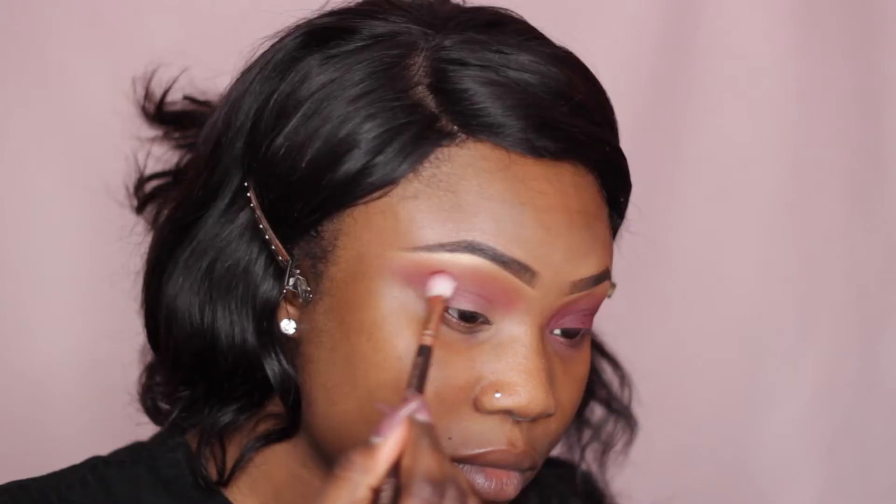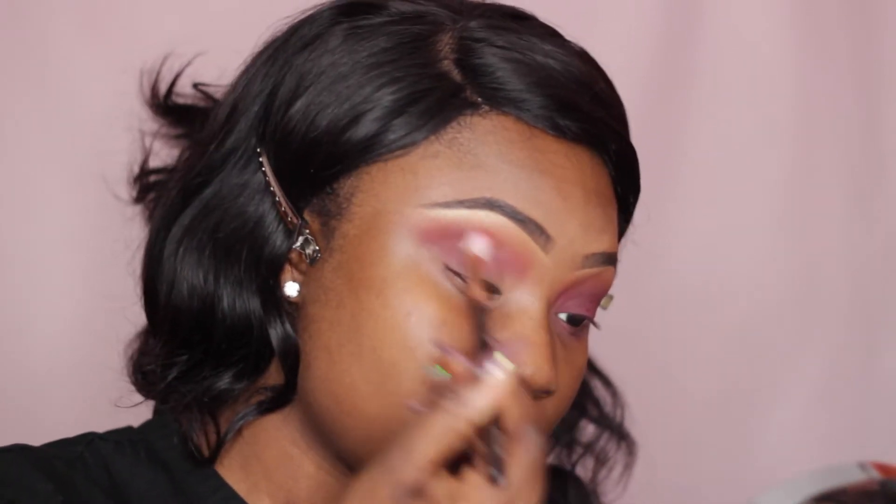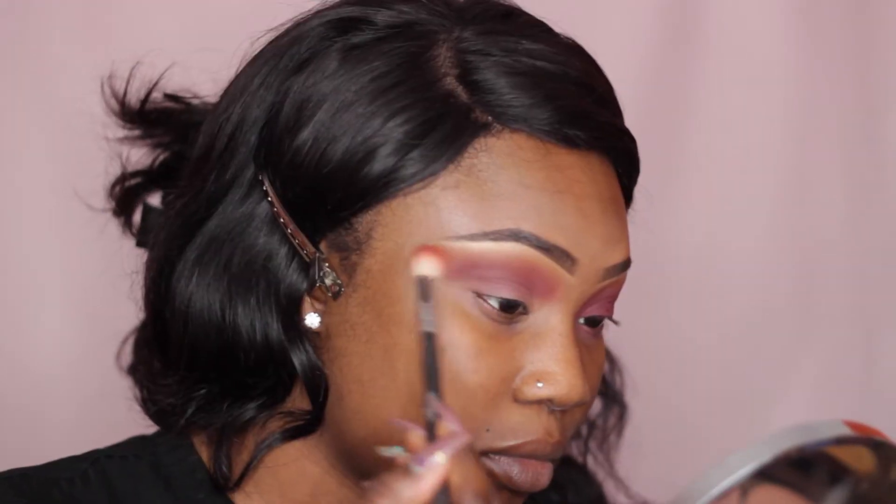Now I'm switching over to my Zoeva 227 brush and Inglot 301, and this is a red toned shadow. It's kind of pinky as well, which is why it works really well with this look.